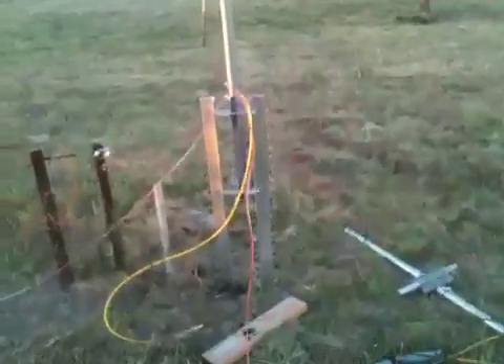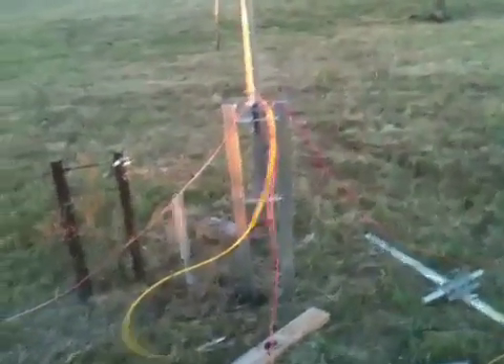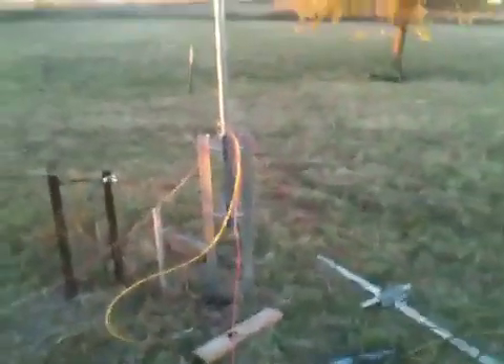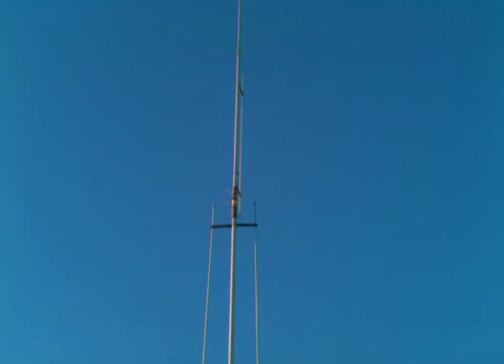I'm out back dinking with my GAP Challenger antenna. It's nice and cool, 66 degrees, hence my hat and flip-flops. I've got the base in — the tilt-over base from GAP — and my GAP Challenger is up, all 32 feet of its glory.